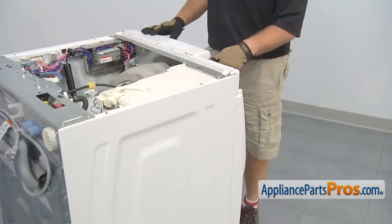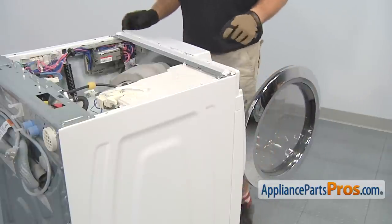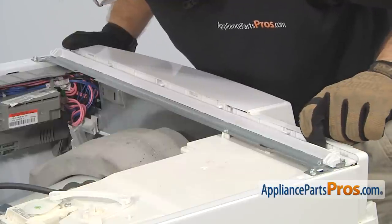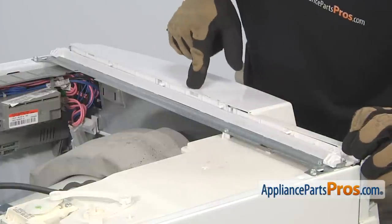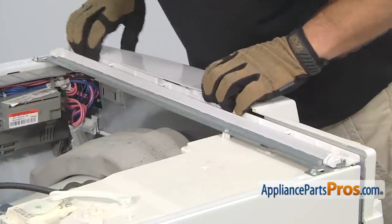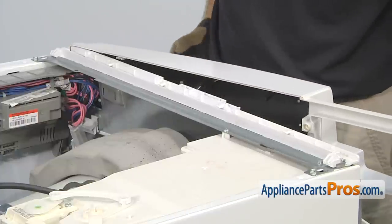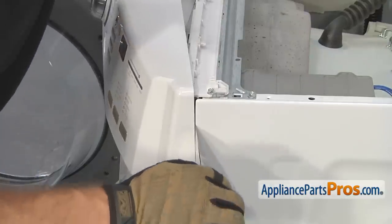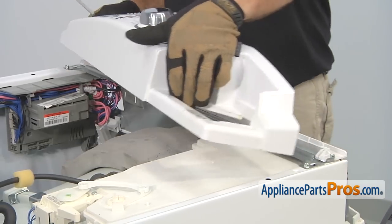With the screws that hold the console to the soap dispenser out, we can open up the washer door so it's out of the way of the console. There are four locking tabs we have to release to pull the console off. Three of them are on the top — all you have to do is lift up and pull out on the plastic console. And another one in the middle, and one more on the end. Once you have these three released, you can swing the console out a little bit. Then we're going to take a putty knife and reach in here and release the last one. Once you have them all released, you can swing the console up and set it on top of the washer.